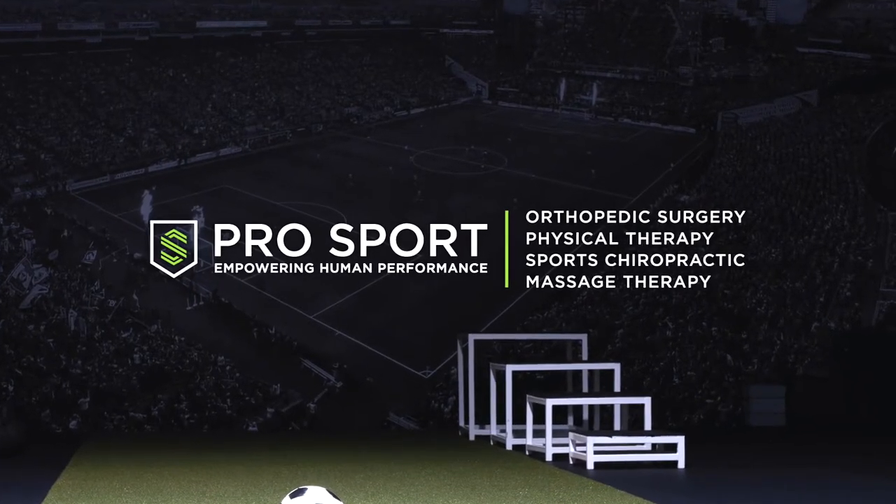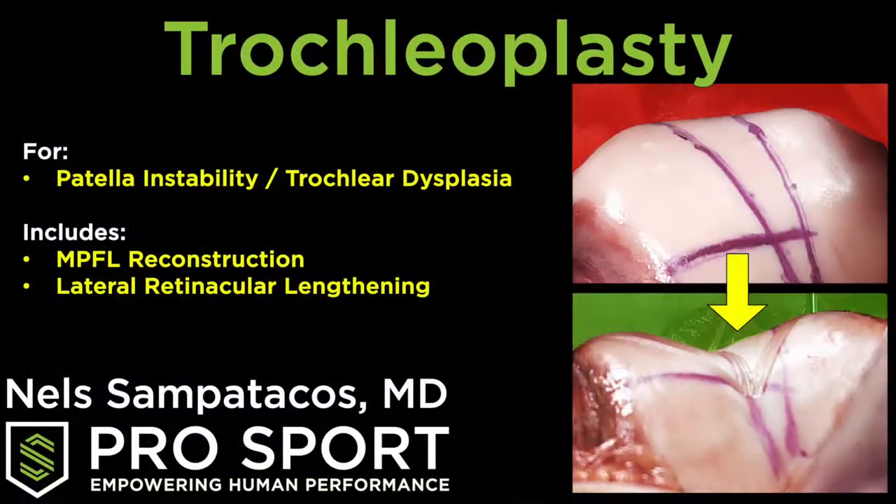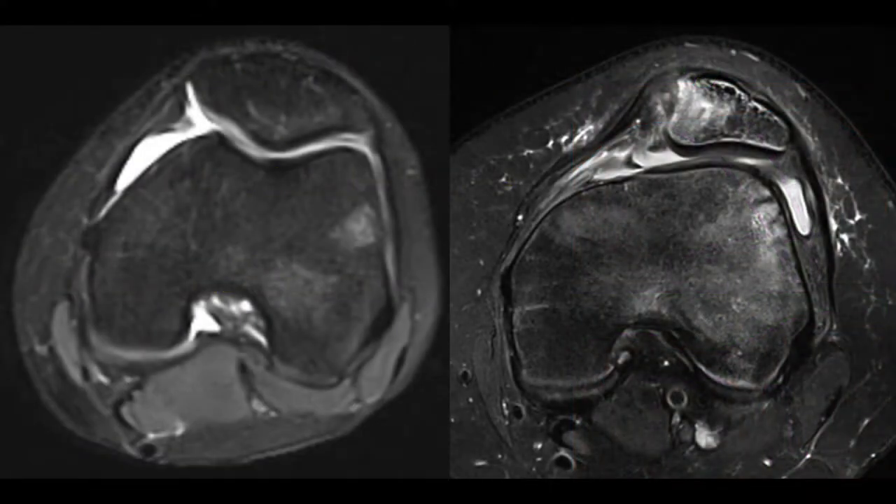Hi, this is Dr. Nell Sampatacos from ProSport, and today I'm presenting a case of a trochleoplasty along with an MPFL reconstruction and a lateral retinacular lengthening. These are a group of procedures we do to help stabilize the patella in scenarios where the end of the femur is abnormally shaped in a way that predisposes to recurrent patella dislocations.